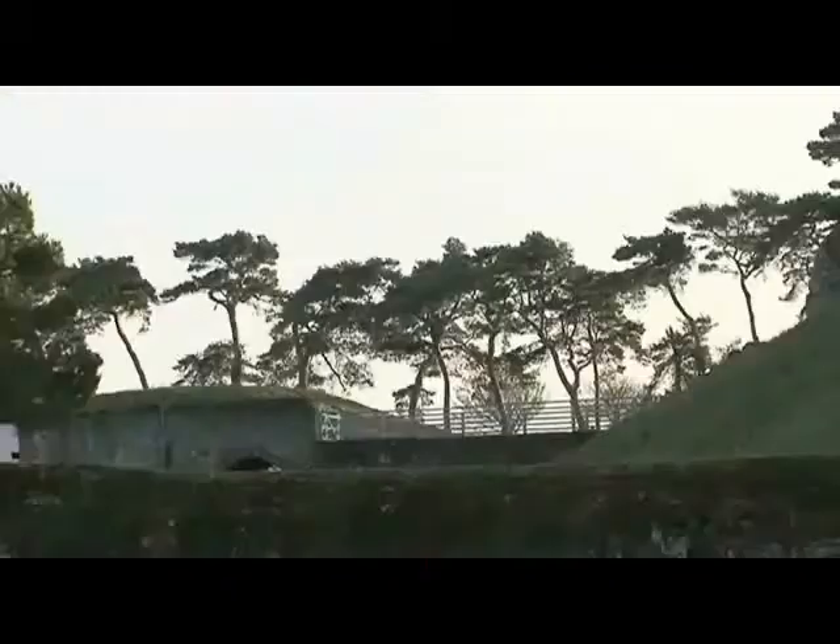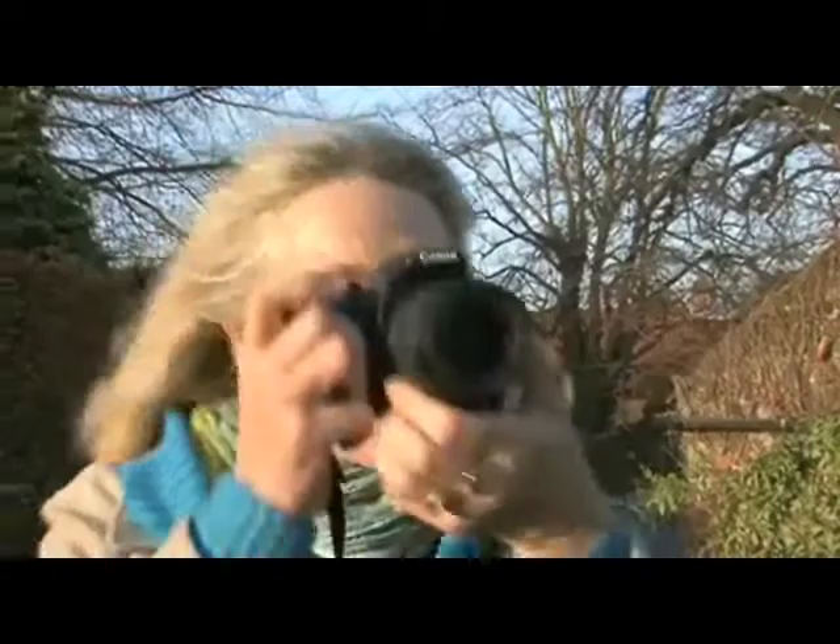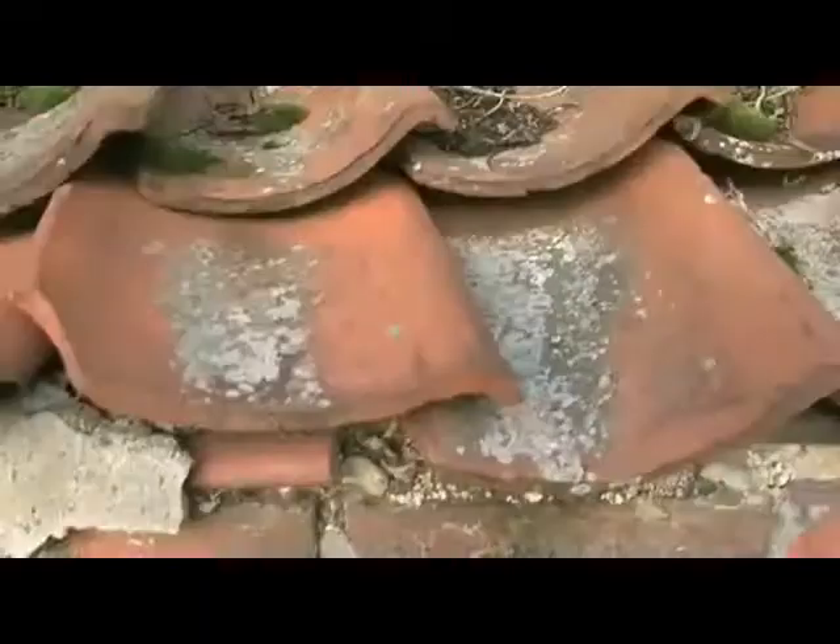Those pine trees over there, they're just what I need. All these lovely textures, I can bring out to perfection with salt crystals.